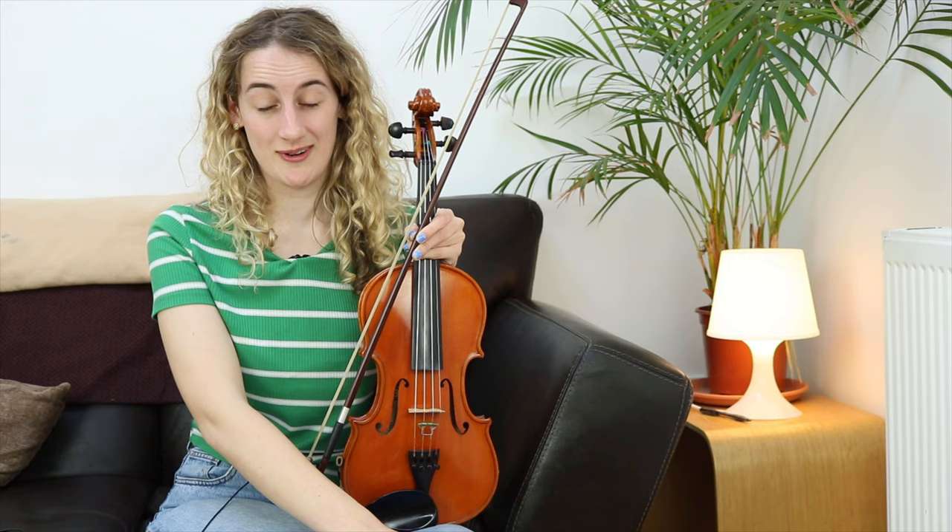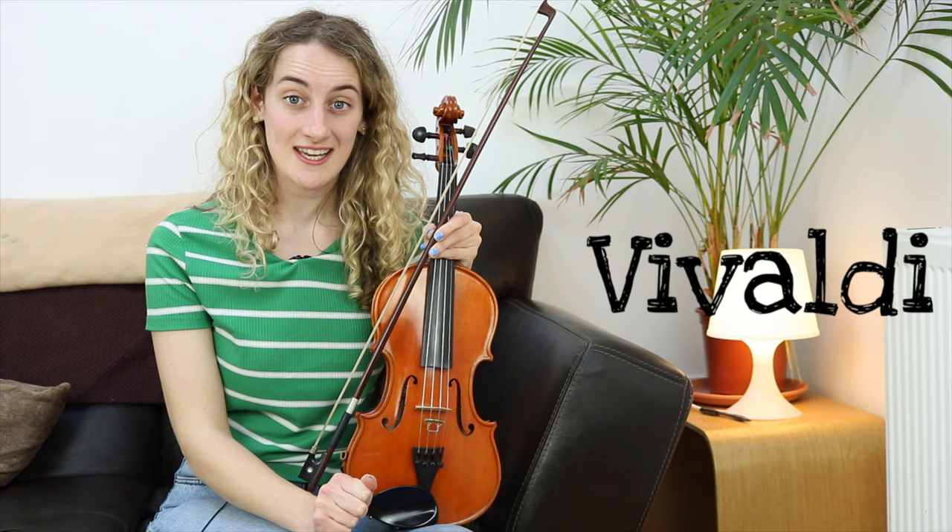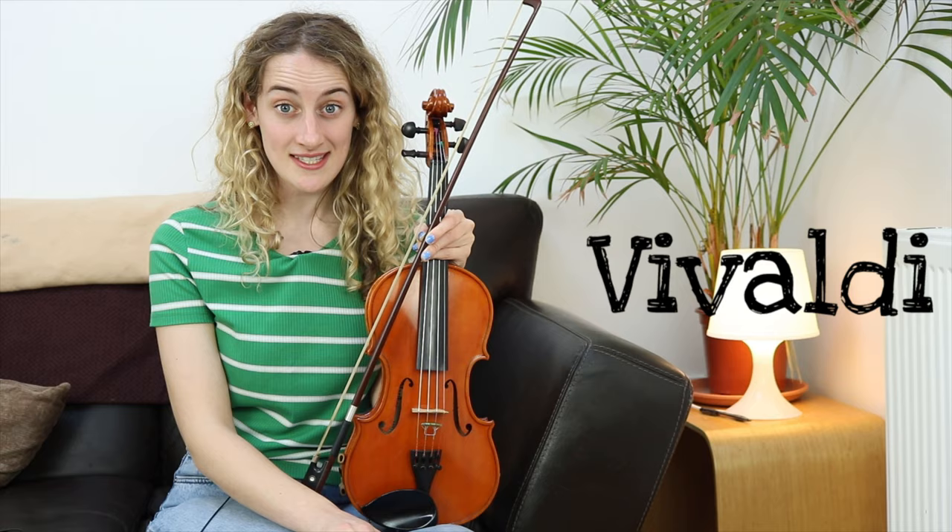But perhaps one of the most famous songs of all for the violin is a song by a composer called Vivaldi. This song is all about a certain season. Have a listen and see if you can guess what season he's writing about.